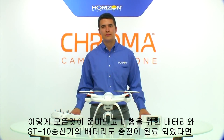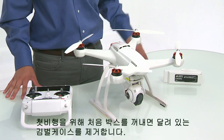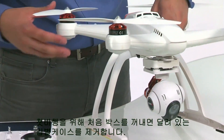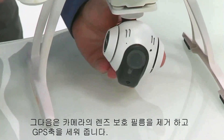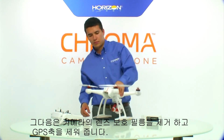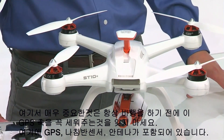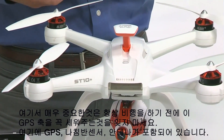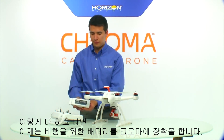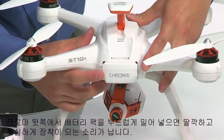Now that we've installed all the propellers and have a fully charged flight battery and ST10 transmitter battery, we're ready to power on the system for the first time. First, remove the gimbal case that comes installed on the gimbal out of the box. Then remove the protective lens cover so that our first video isn't distorted. After that, raise the GPS mast. It is vitally important that this GPS mast be raised before every single flight — it houses the GPS antenna and compass. After that, install the flight battery by lining it up with the back of the Chroma and sliding it in gently. The battery is fully installed when you hear a positive click.